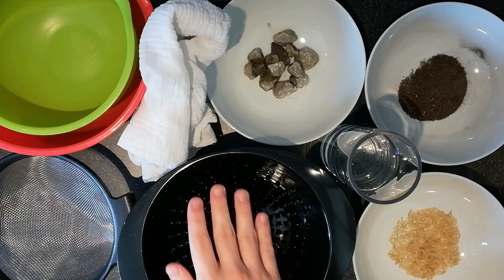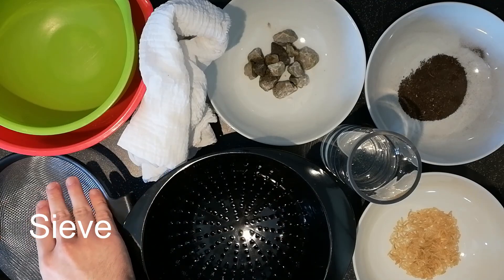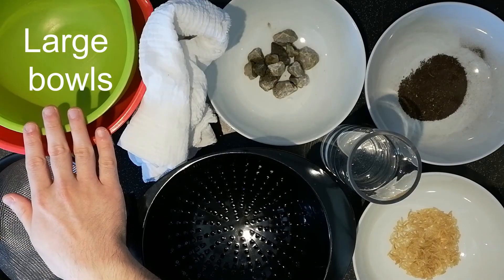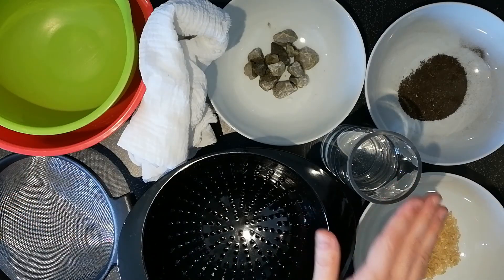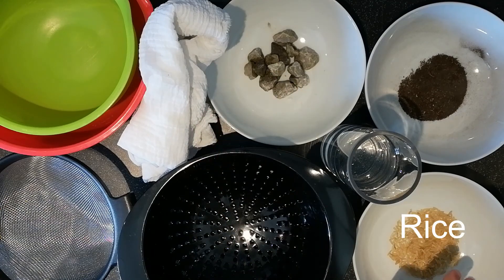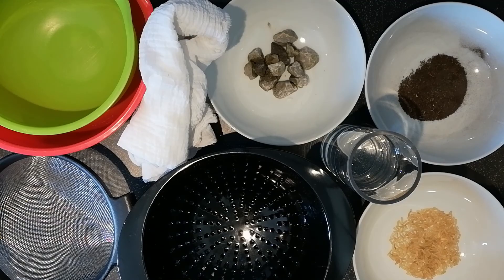For this experiment we need a colander, a sieve, some muslin or cheesecloth, large bowls, some water and some things to mix into our water. I have rocks, rice and dirt. We're going to look at how we can separate this mixture of solids and liquids using different techniques.